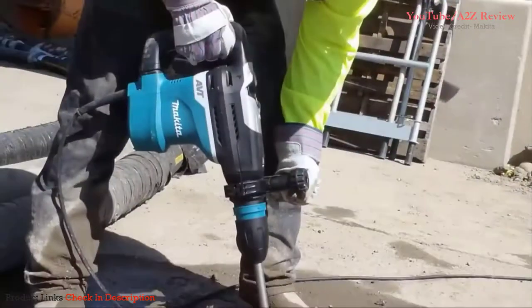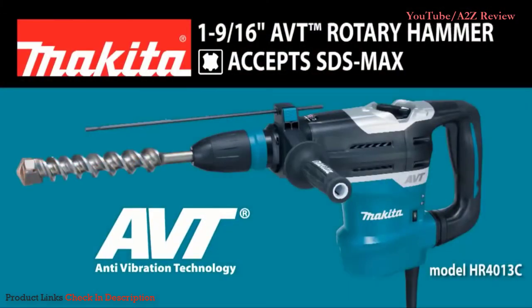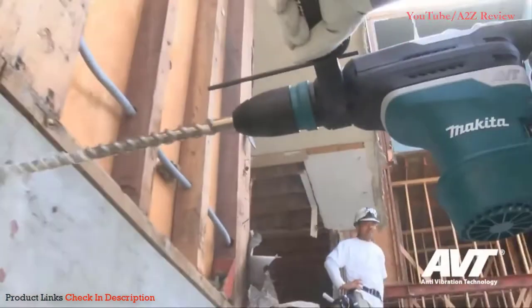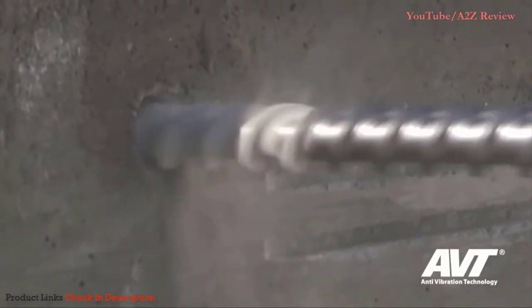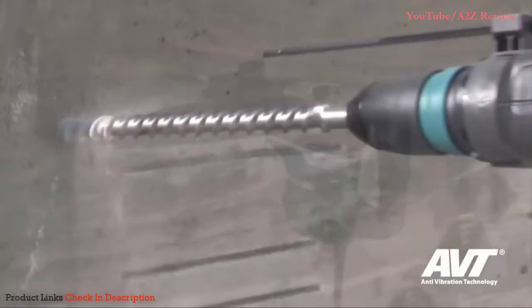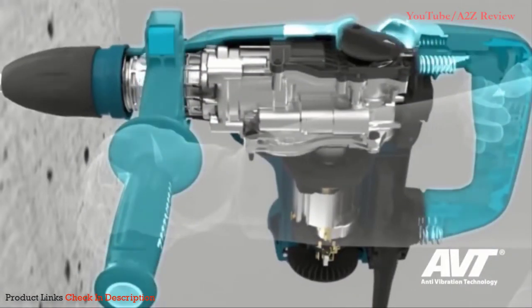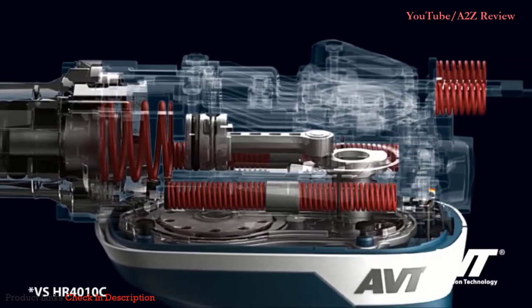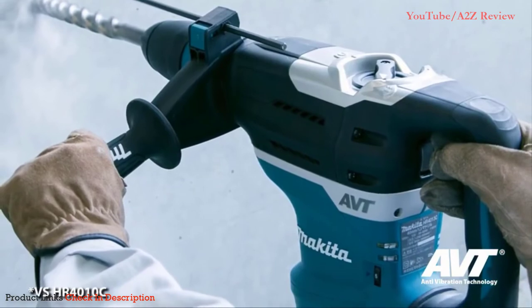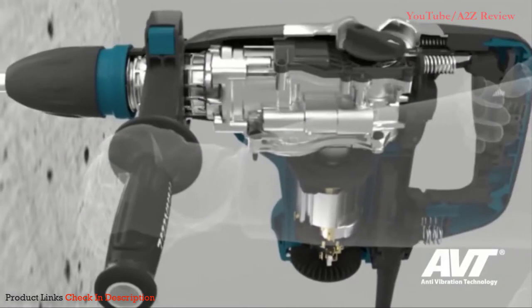More power and the lowest vibration in its class. Introducing the HR4013C AVT Rotary Hammer from Makita. With its powerful 11-amp motor, this rotary hammer delivers up to 11.4 joules of impact energy — a 20% increase over previous models. And more impact energy doesn't mean more vibration, because the new HR4013C has up to 45% less vibration versus previous models.